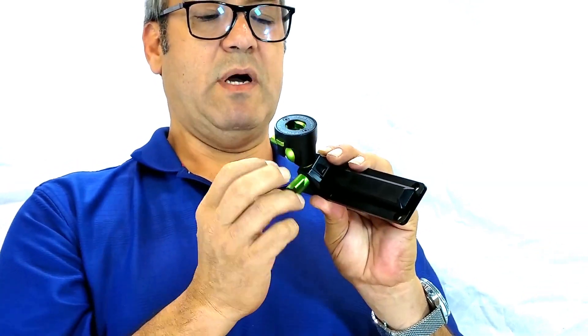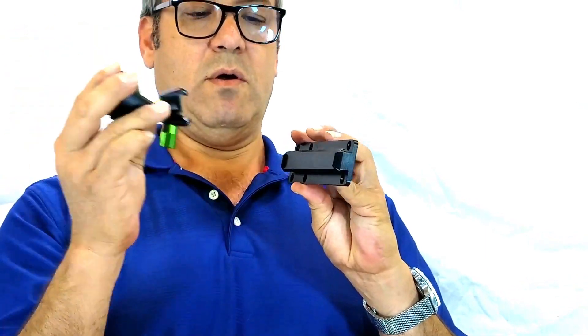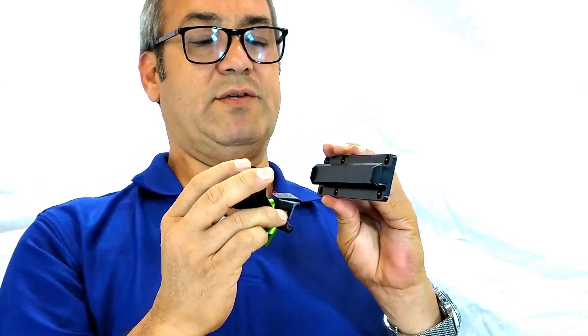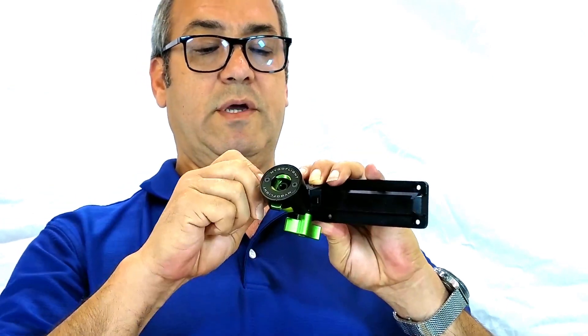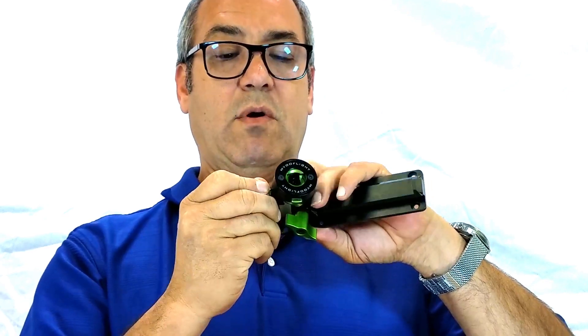What's nice about this is once you have a device on this product, you're able to move it in line without having to take off all of the other devices. You can simply just put it on, lock it into place, and then infinitely adjust and move your device exactly where you want it.